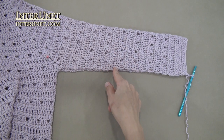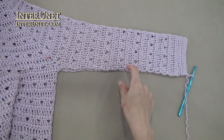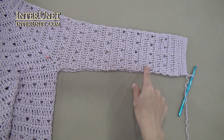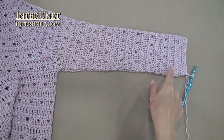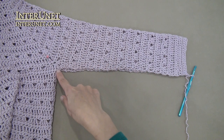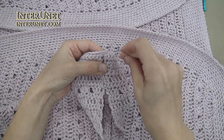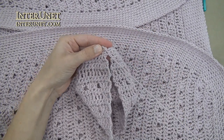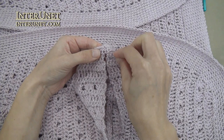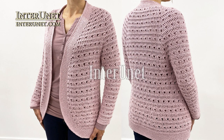Work the four row pattern to about half of your sleeve, and then decrease one repeat. Again work double crochet rows as usual and decrease two chains in each single crochet row. Then work the pattern to end. At the end of the sleeve work just single crochet rows. After that, sew the sides together. After you sew the sleeve sides together, the cardigan is ready. Thank you for watching.